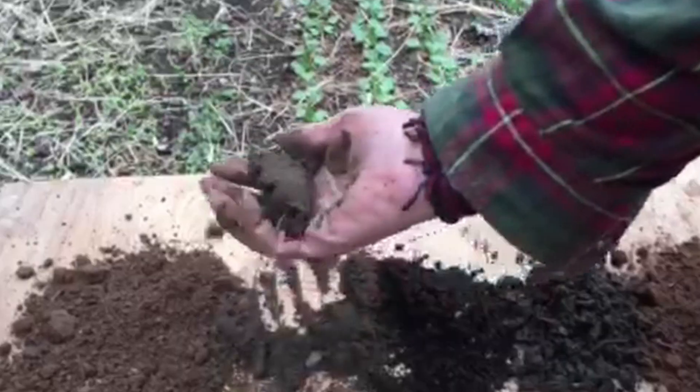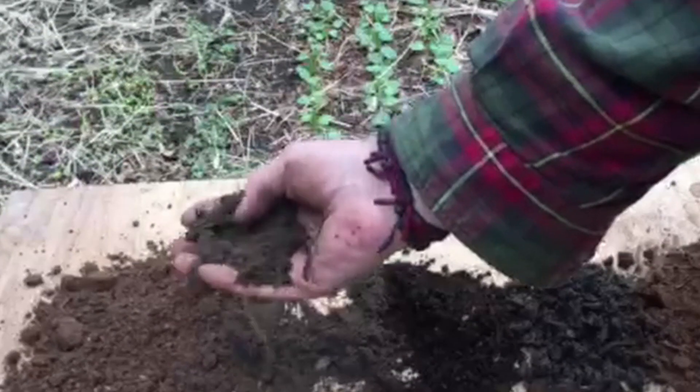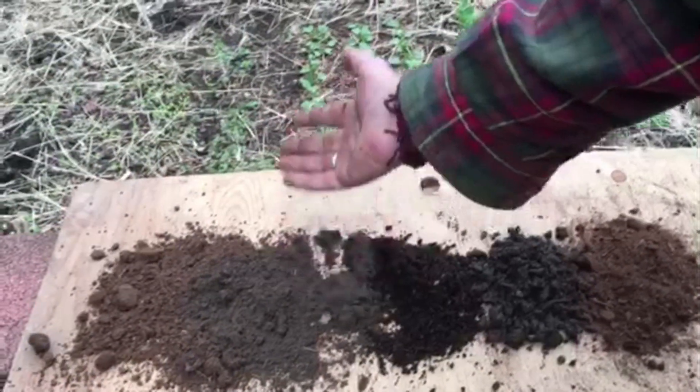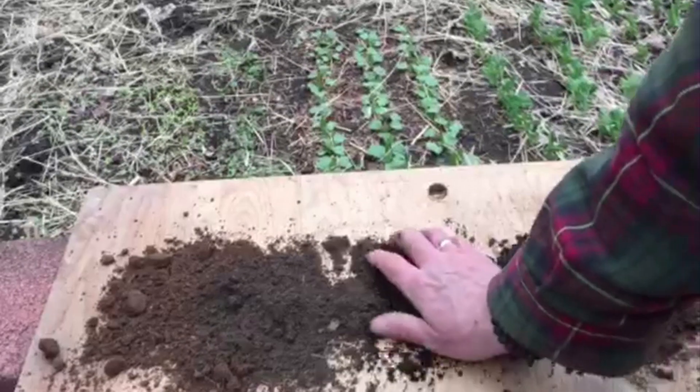Now this is sand from the stream bed out back, and this has got no nutrition. It can't hold water — the water runs right through.